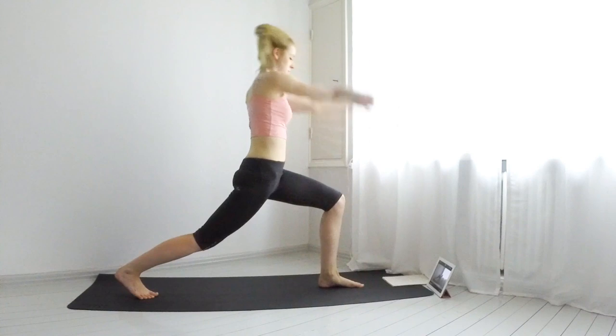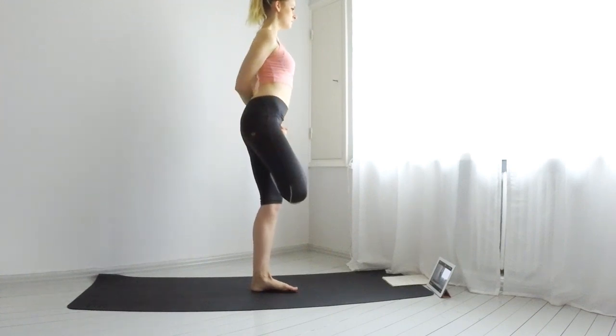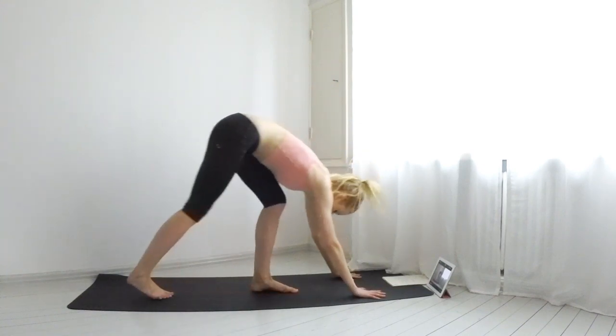And now come into a low lunge or a tree pose. Stay for a few breaths.